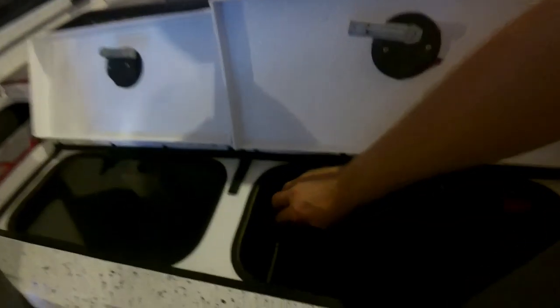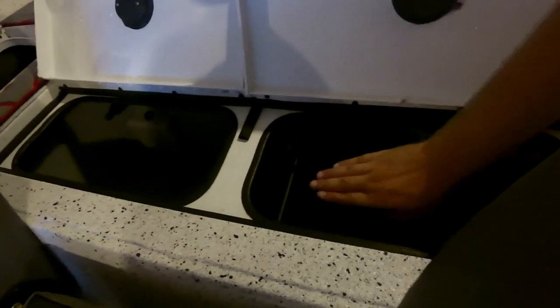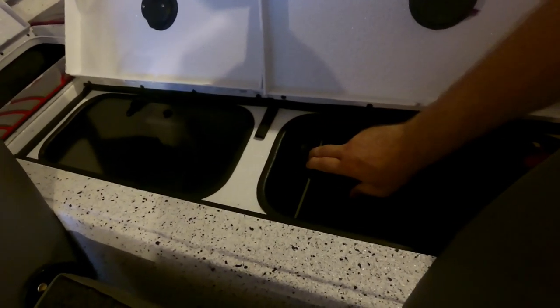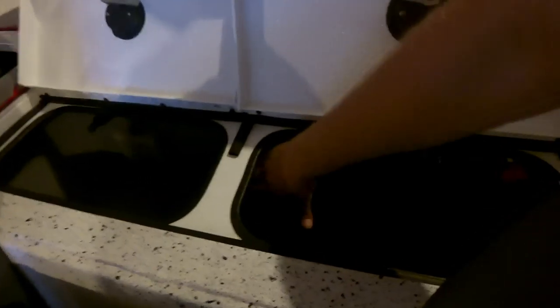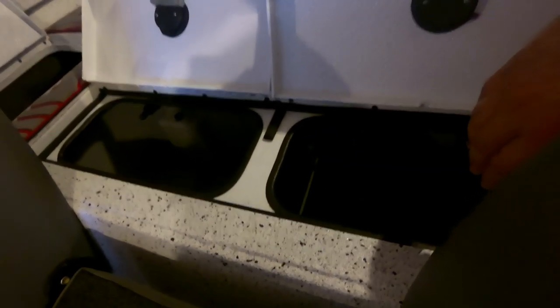The next thing is the live well divider — I found out a fish can come through the gap there, which is not good. I'm going to have to find a way to raise it up so a fish can't jump through. We actually had a fish jump up and get its gill wedged in the gap. Luckily it was making noise and we found it before it was too late.